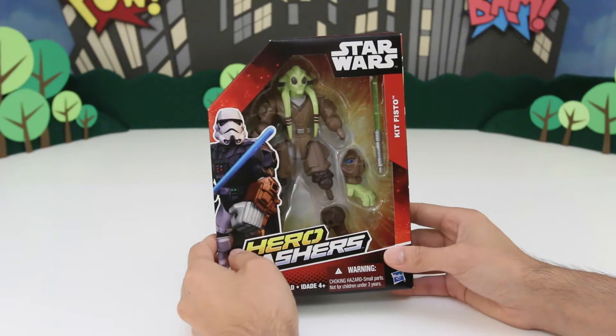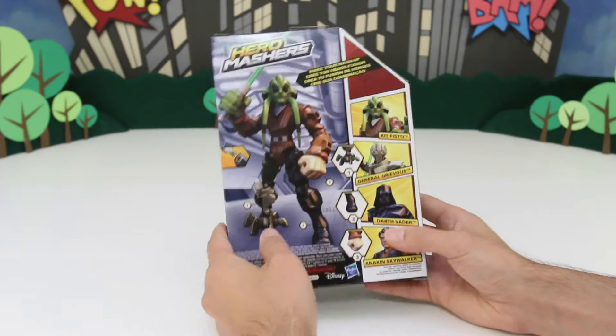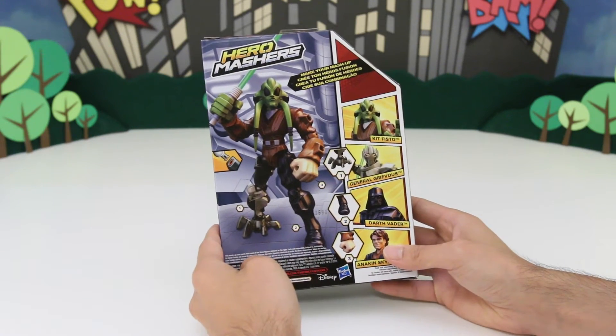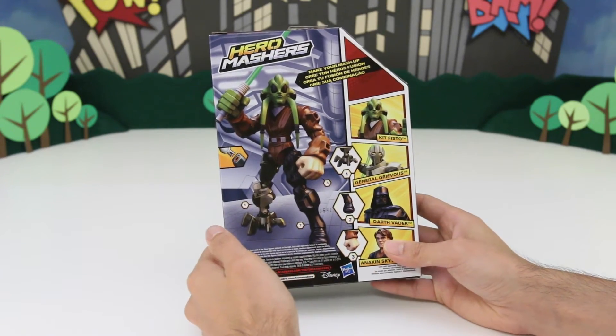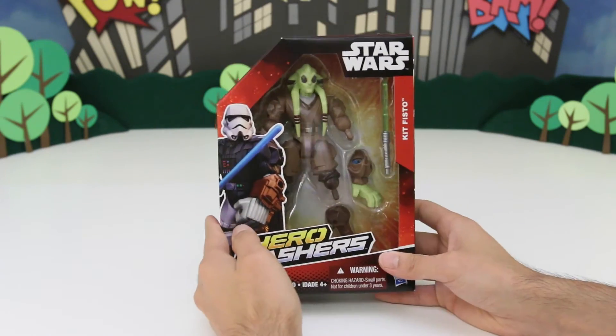So with the Star Wars Hero Mashers, you can mix and match the parts. Once you get other characters, or Jedis, or Sith Lords, you can start mixing the pieces together. Pretty cool, huh? So let's open this up and see what it looks like.